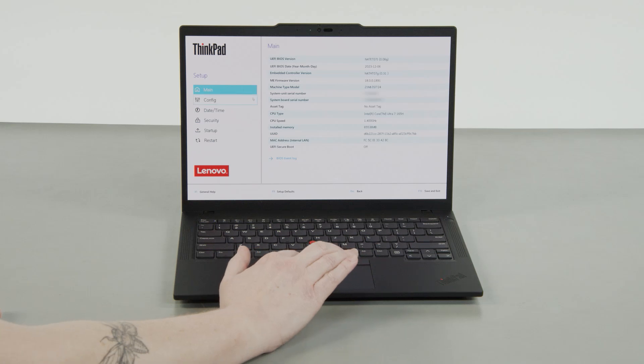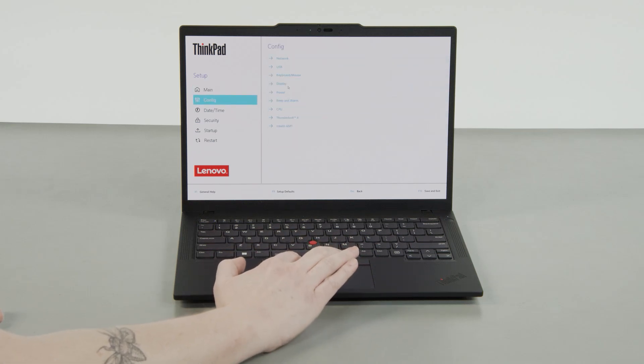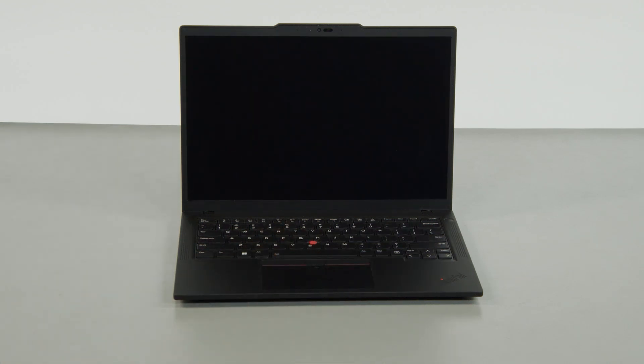Select the Config menu, then select the Power menu option. Select the Disable built-in battery menu option, then select Yes in the confirmation box. The system will shut down and the battery is disabled.